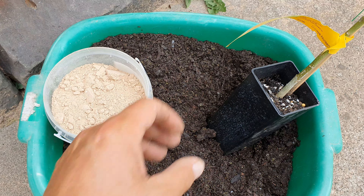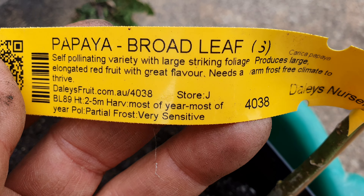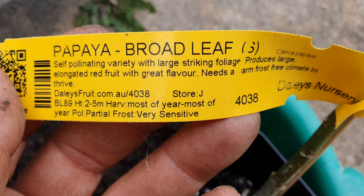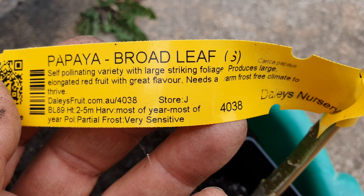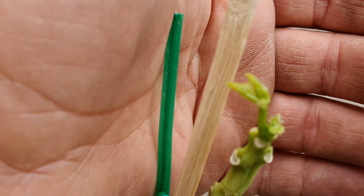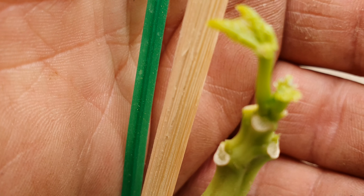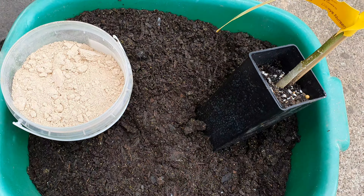Hey guys, it's another busy day in the garden. I've been trying to decide where to plant this latest papaya which I got from Dailies a week ago. It wasn't in good nick when it arrived, but now that it's showing some new life, I've decided to plant it.